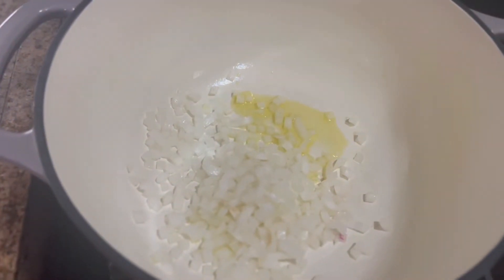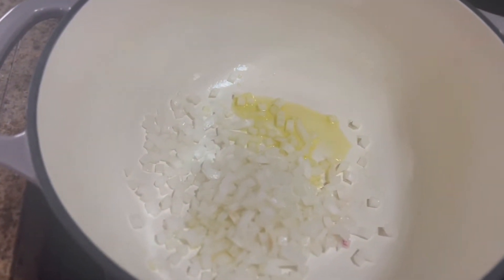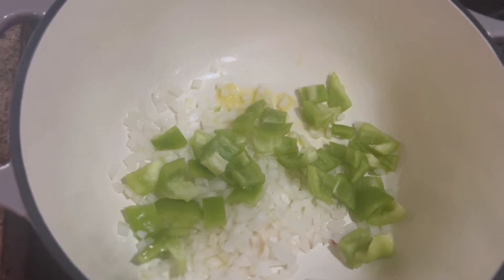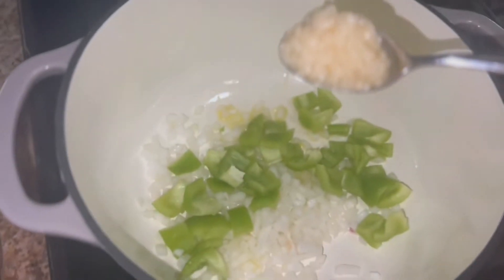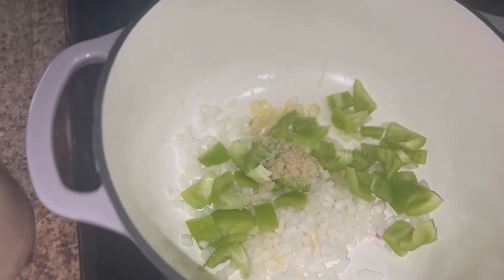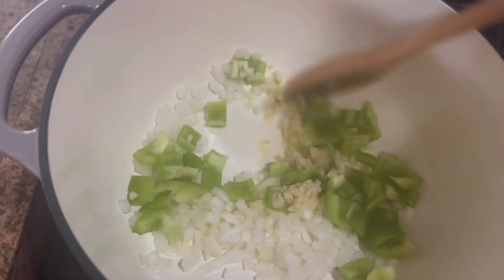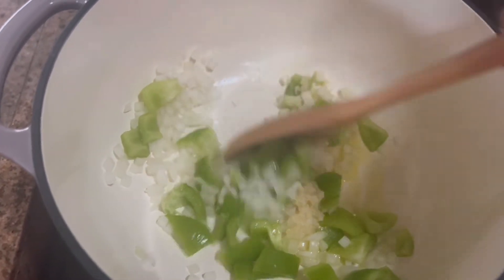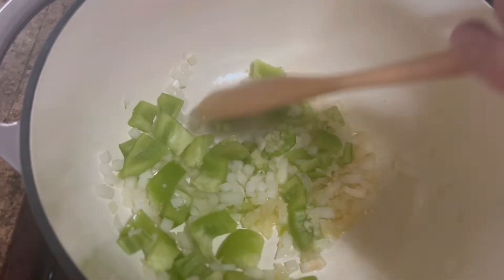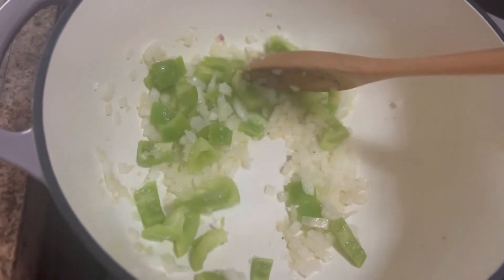Half of an onion, and I'm going to add half of a bell pepper that I diced up. Now I'm going to add a teaspoon of minced garlic. I'm just going to sauté this until everything is softened, probably for about five minutes.